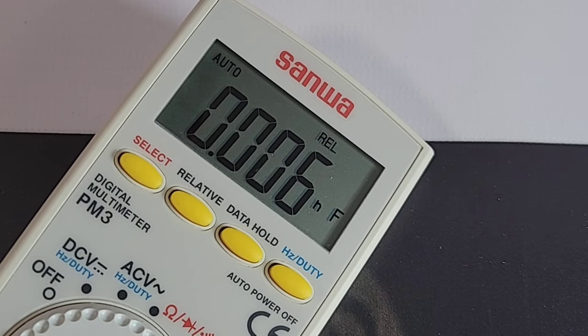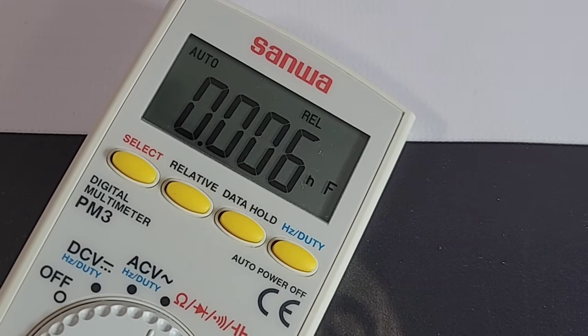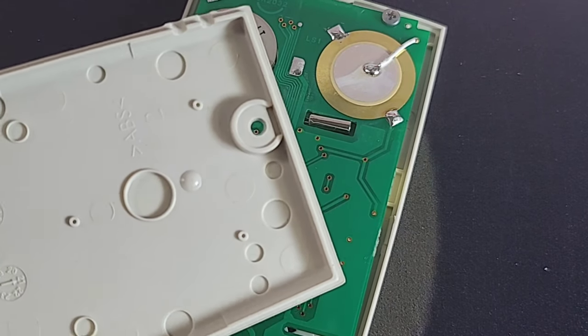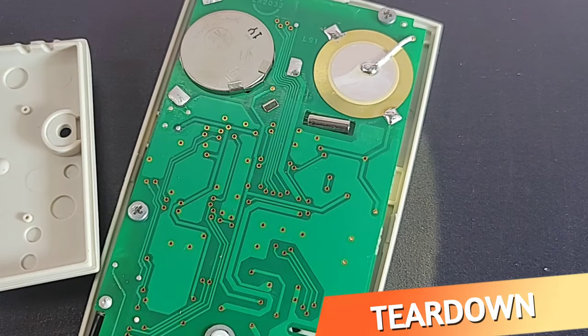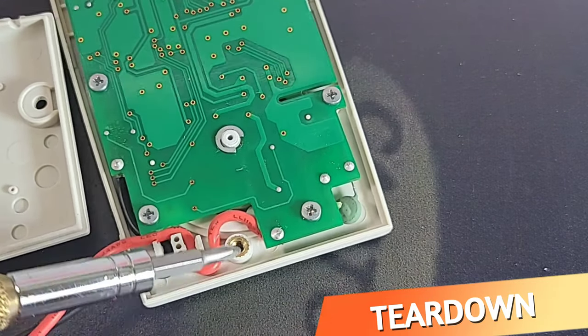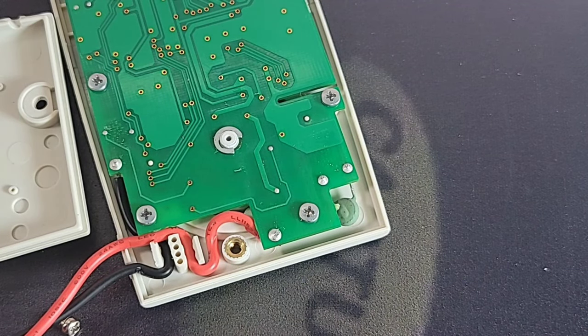Thus far — it's a small pocket multimeter with limited functionality, but what it does, it seems to do fairly well. Let's take a quick peek inside. Not much going on: one Phillips screw, and nicely, we have a threaded insert where that screw makes contact. So you're good no matter how many times you change that battery.